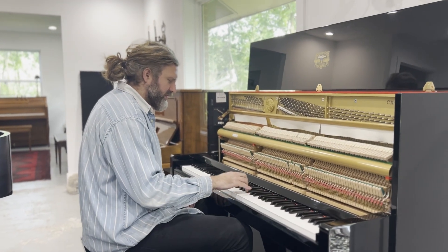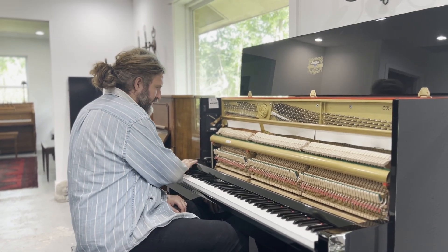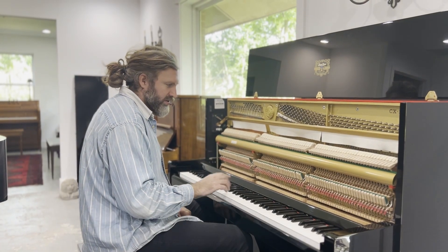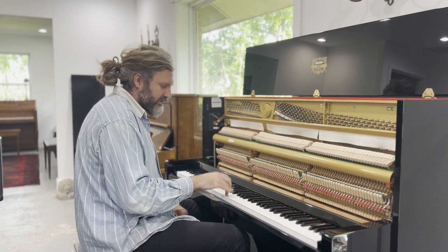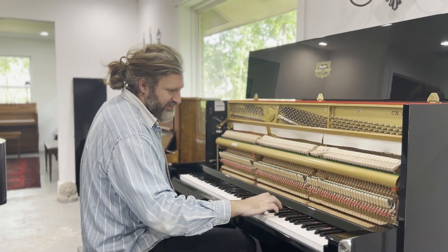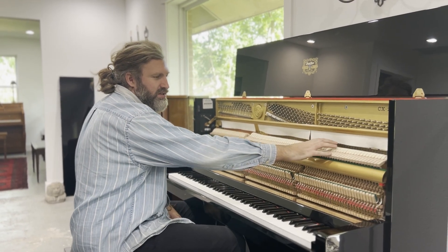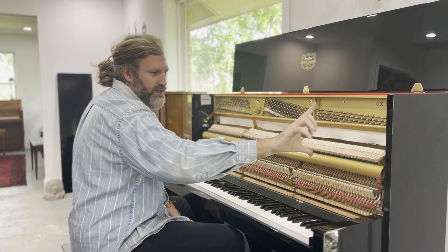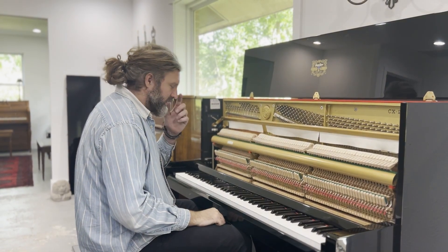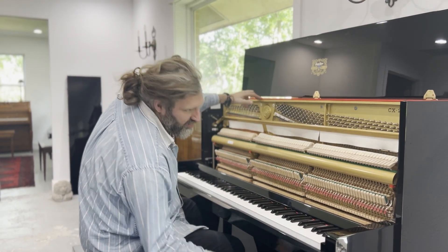Dampers are good, obviously. If a damper was bad and I played it, you would hear it ringing on when it shouldn't — it should dampen. The dampers stop around here on the piano, which is interesting because this section has such a short string they don't need a damper to stop it — otherwise it would kill the sound too much. So the strings are about this long in the bass and about this long in the treble.